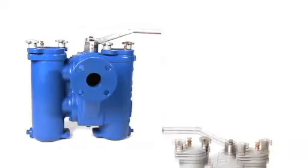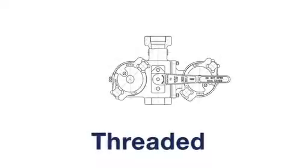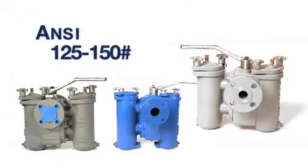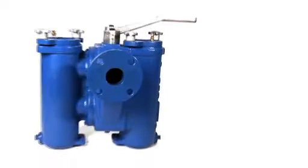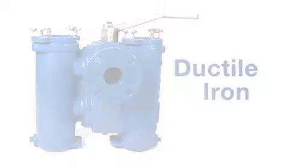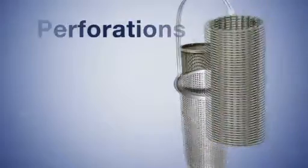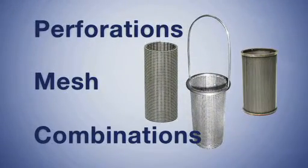Cast Duplex Basket Strainers range in size from 3/8 of an inch through 8 inch, with threaded or flanged end connections. Pressure ratings are ANSI 125 lbs and ANSI 150 lbs. Standard body materials offered are cast iron, ductile iron, cast steel, and stainless steel. Various perforations, mesh, or perforation-mesh combinations are available to meet your process requirements.